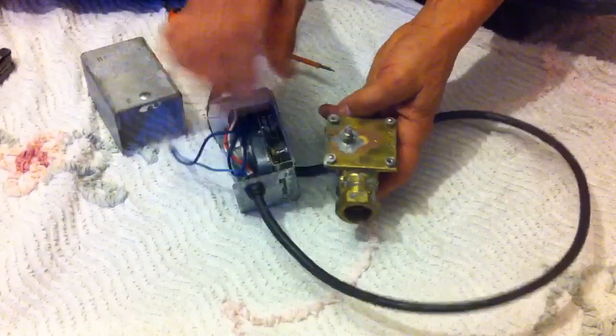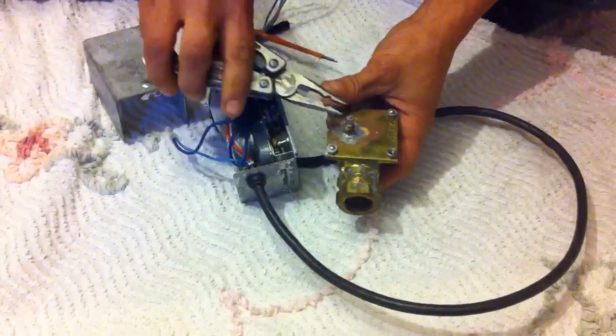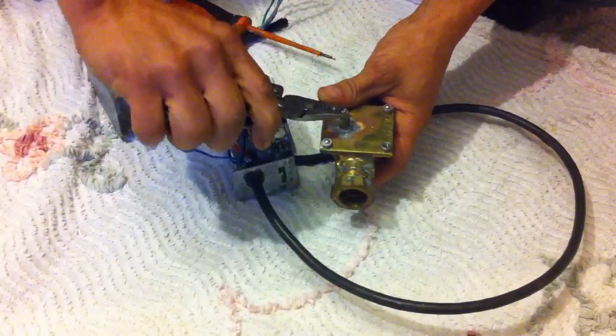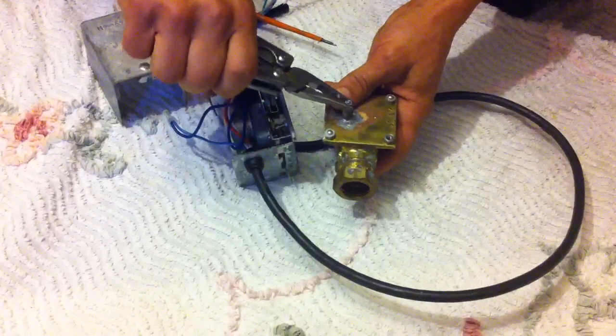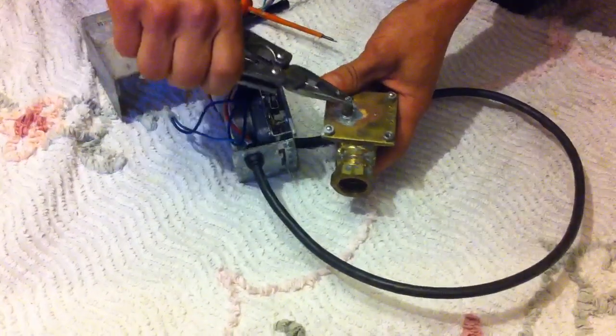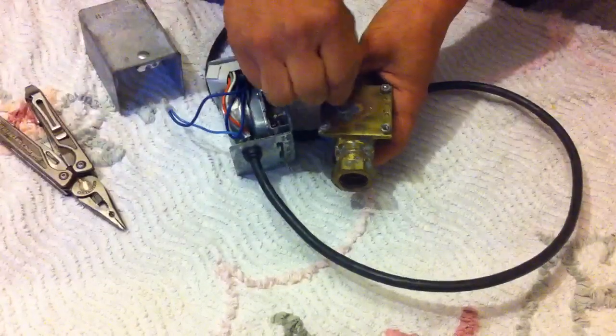To see whether your valve is operational, you can actually turn this — not by much, they don't move far — but you can actually feel it as it should be. If it's totally wedge-solid, usually you can just crack it free and it will come free and be all right. You should literally be able to turn it with your fingers.